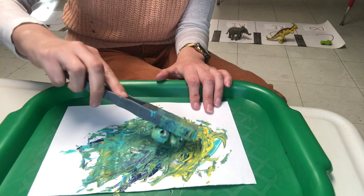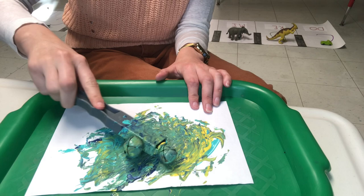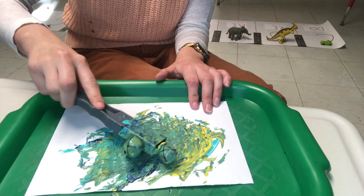Because we love to read the story Little Blue and Little Yellow! What happens in that story? Little Yellow and Little Blue hug each other in the story. What do they turn into? They turn into green.